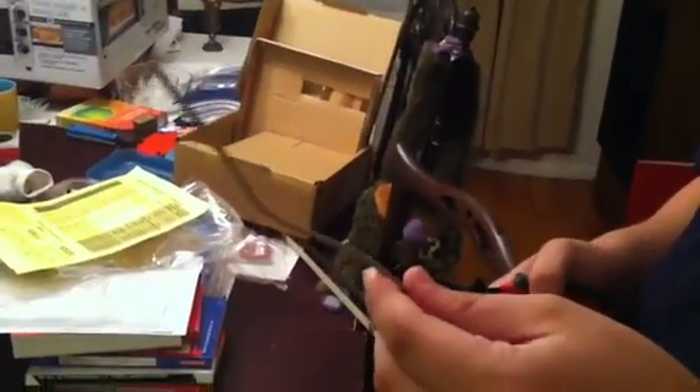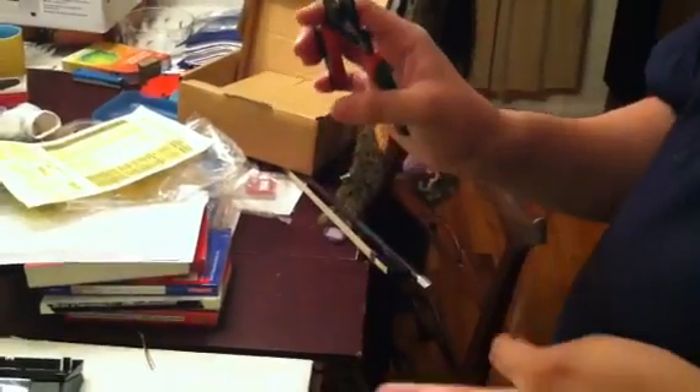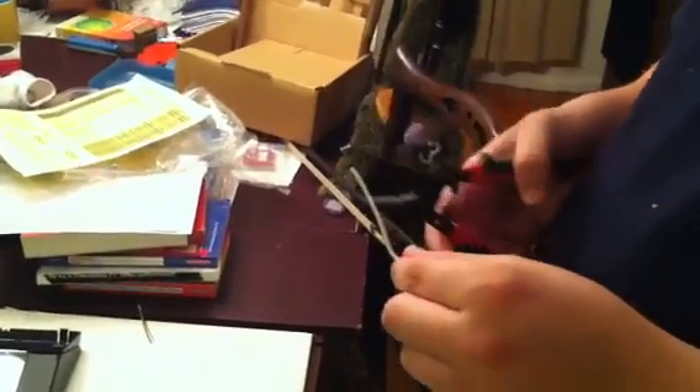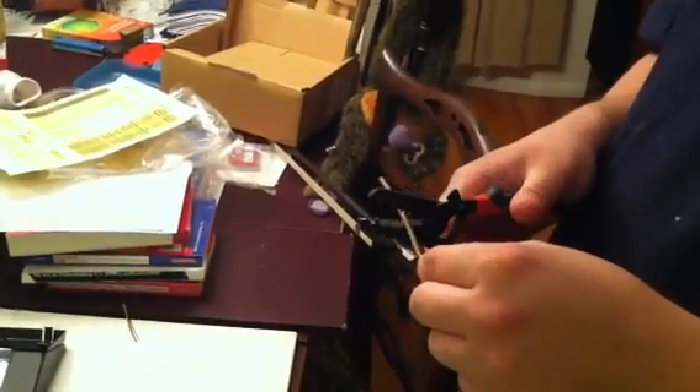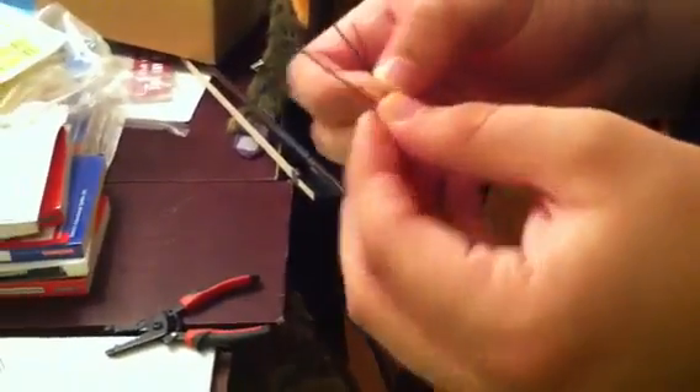Now we are going to take your two pair wire cable, phone cable, and you are going to have your wire splitter and you are going to put it into the notch that fits what size your phone cable is, and then you are going to hold it down tight and then just simply pull out.